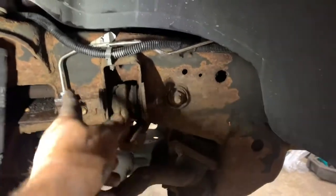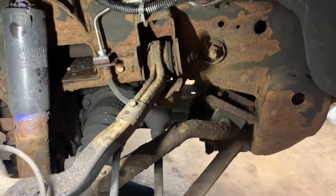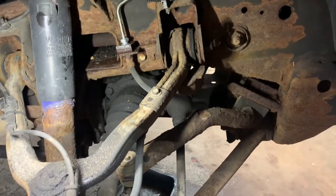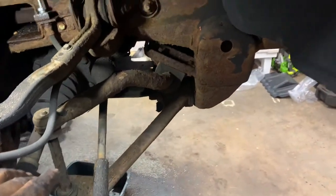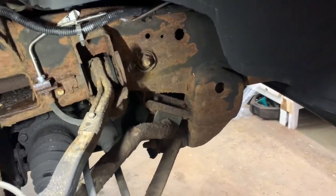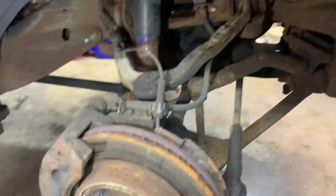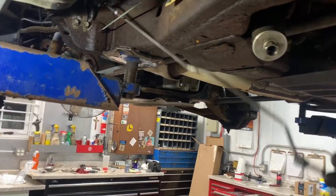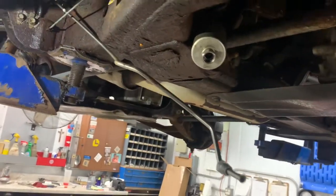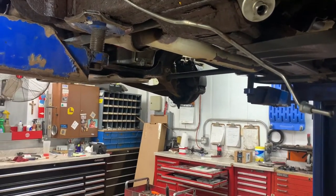Get your line in there, put the fitting down, get it started, tighten it up, then loosen it up to allow it to breathe. Now we've got to go to the other side and connect it to the ABS unit itself. See how the line is just hanging out? Now we've got to shove it up over the frame and get it into the ABS unit, because this one goes into the hole next to the line we just put in from the back.